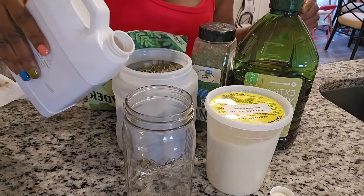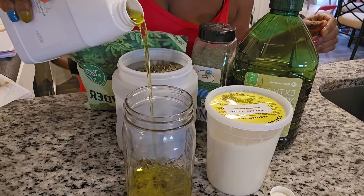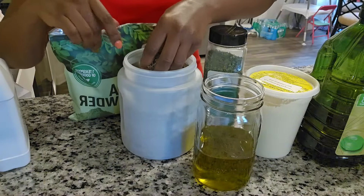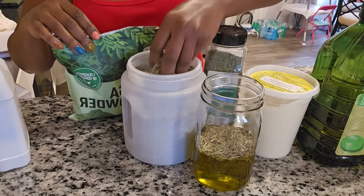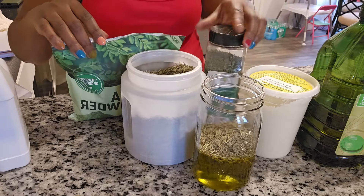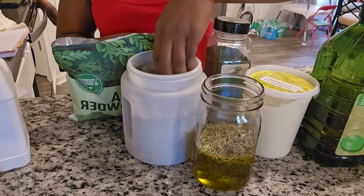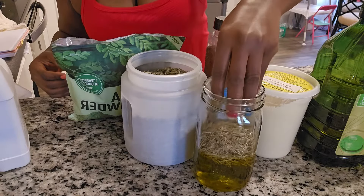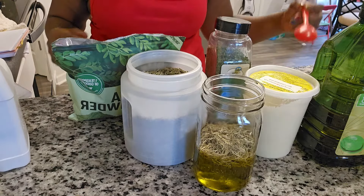I love hemp seed oil — it is great for protecting your hair against harsh weather like winter. I'm in Michigan so I need this during the winter. It also helps to improve symptoms of eczema, and the natural lipids found in hemp seed oil help to fortify your hair strands, leaving them stronger and healthy.